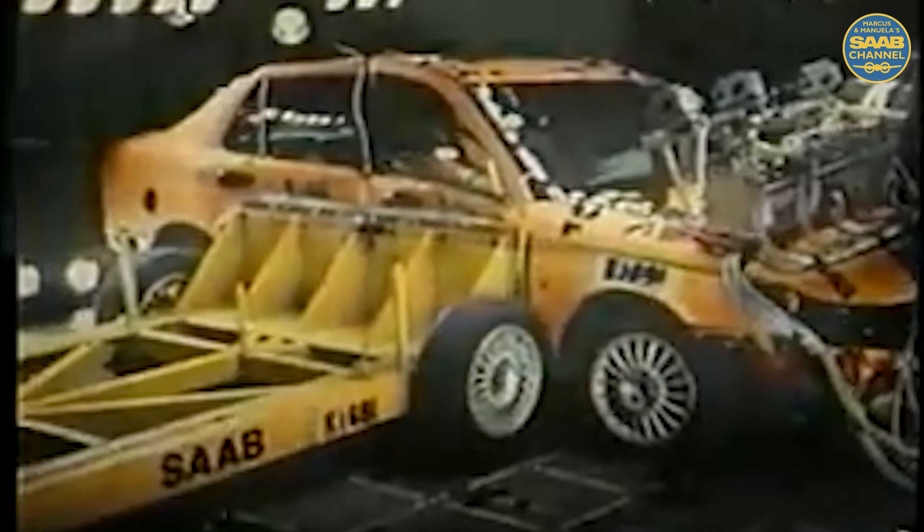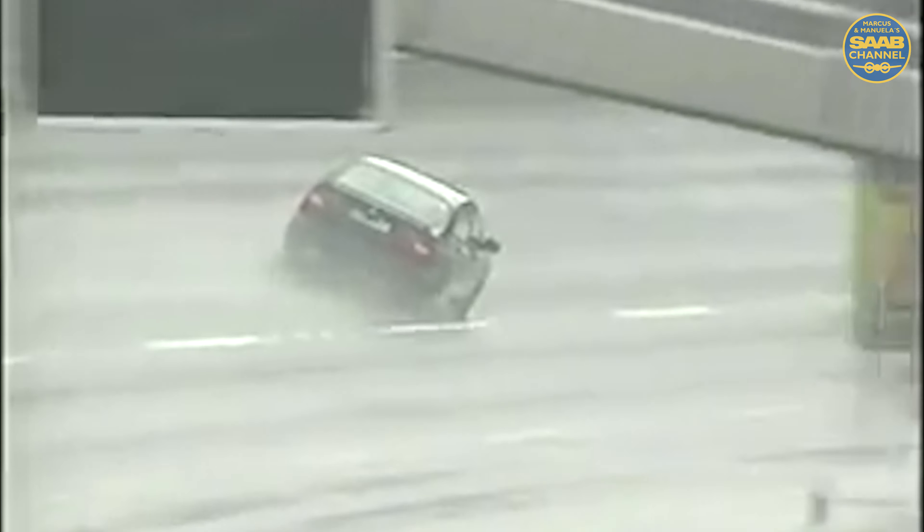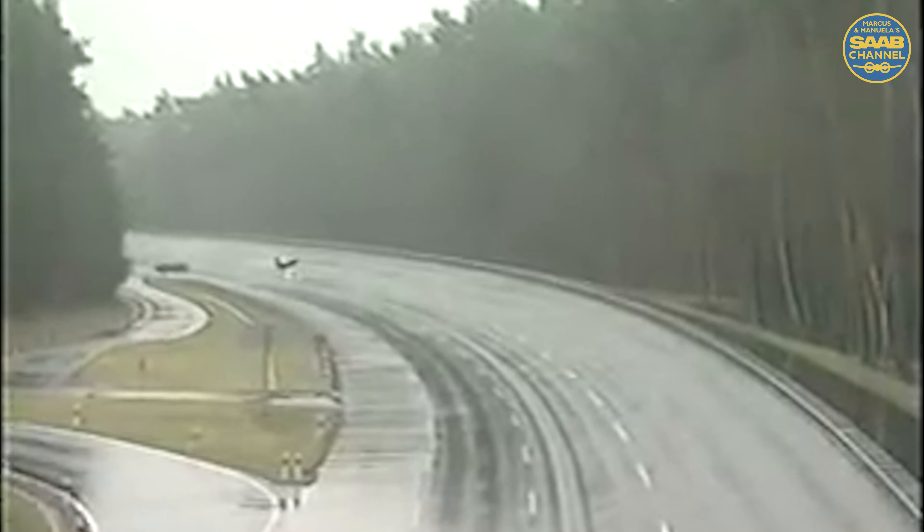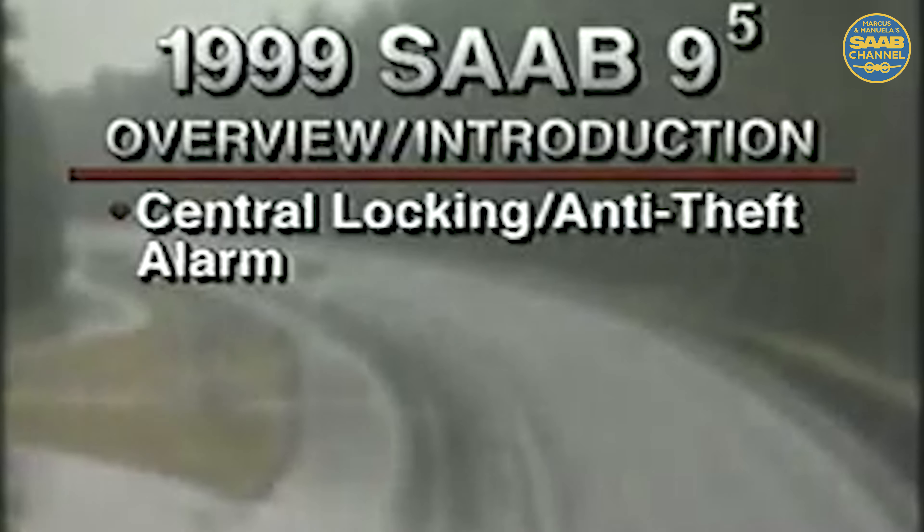Although this video presentation is intended to orient service technicians to the new outstanding 9-5, all members of the Saab dealership team would do well to view and understand the many features offered by this automotive achievement. Specifically, this presentation reviews the new central locking and anti-theft alarm systems for the 9-5.